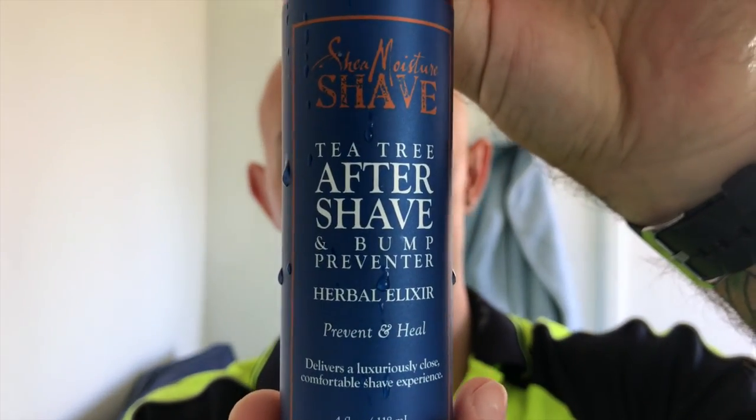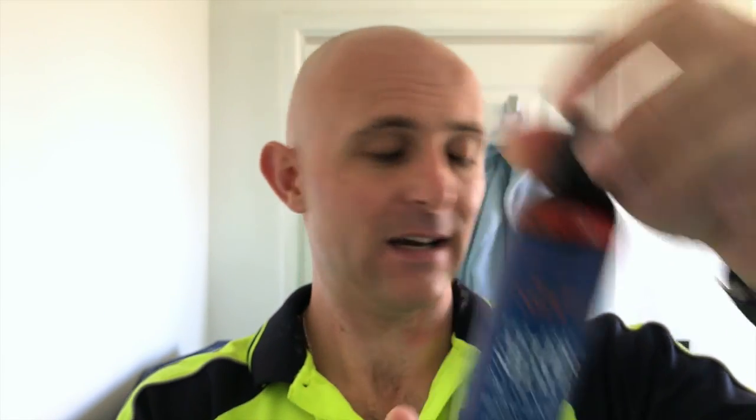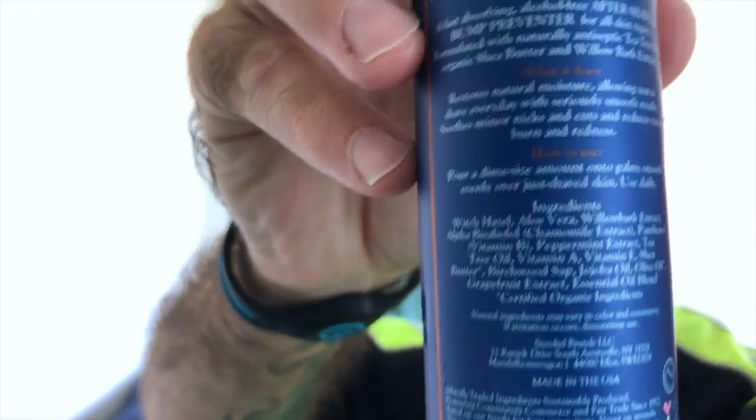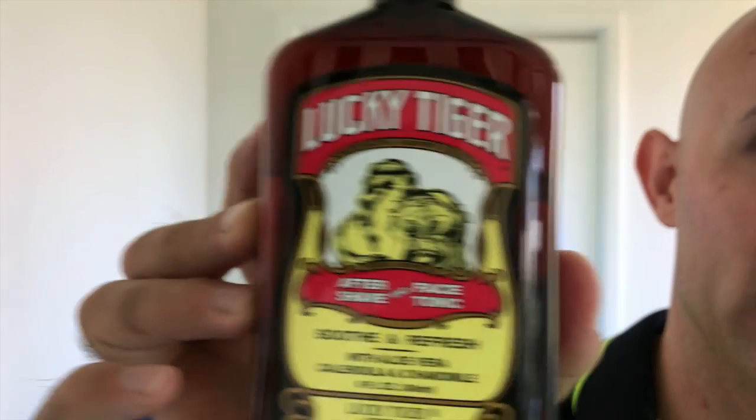Moving on to Shea Moisture Shave, Tea Tree and Bump Preventer — Tea Tree Aftershave and Bump Preventer Herbal Elixir. This stuff's phenomenal. Finished off today with Lucky Tiger, which is excellent stuff, really is.